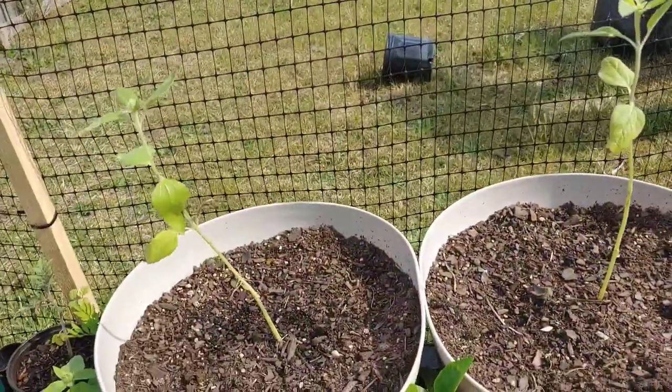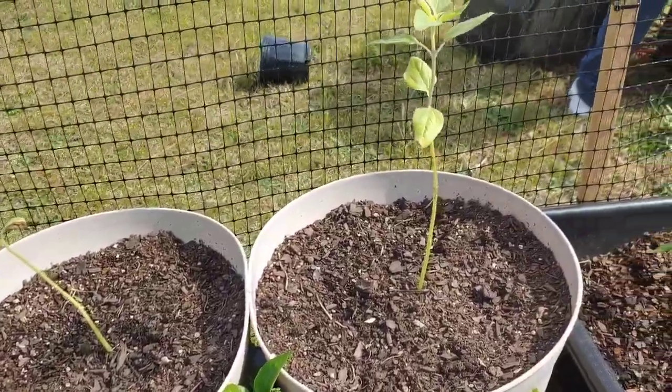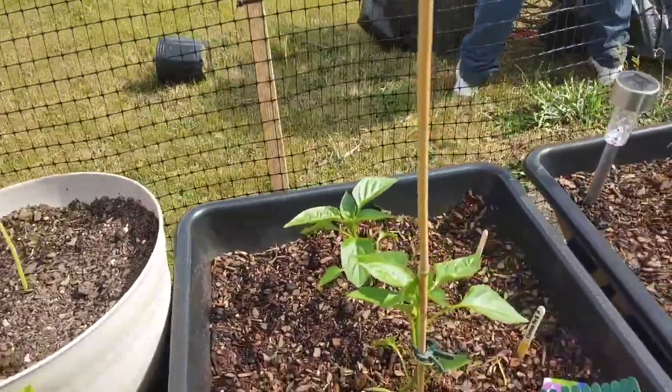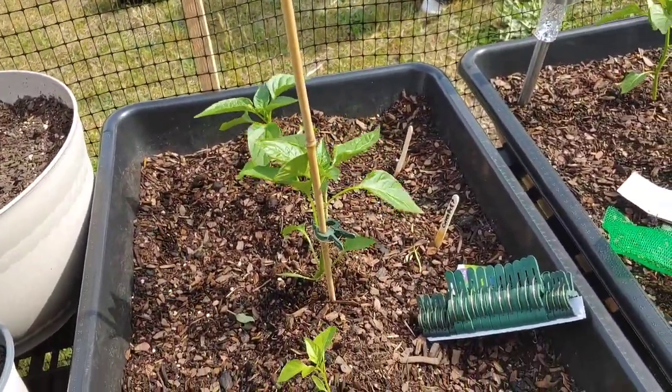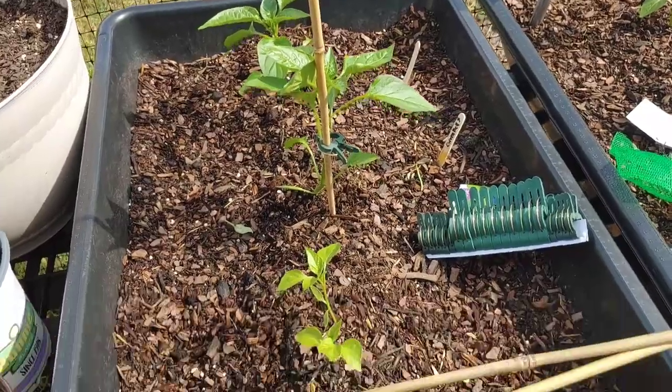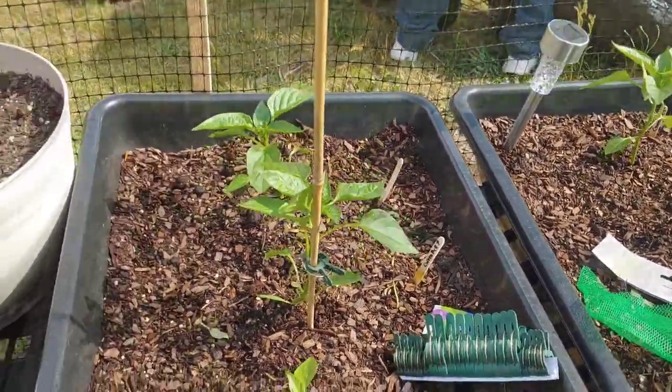I'm not sure if I'm gonna do that with the sunflowers or not because I want them to get tough, but I don't know. If y'all are having some issues with your transplants, this is a quick easy way to help them out — bamboo sticks and clips. Thank you all for watching, catch you next time!